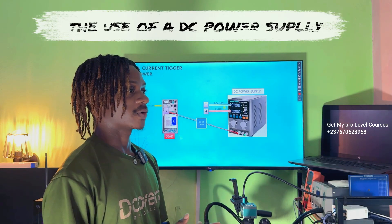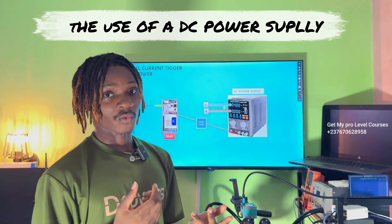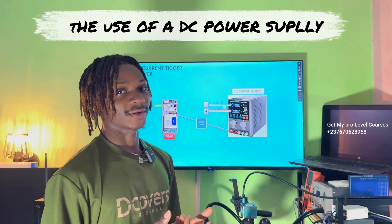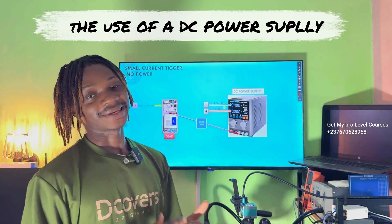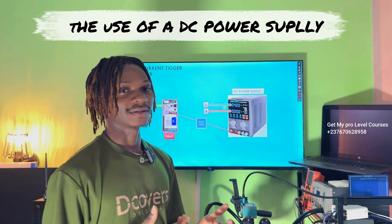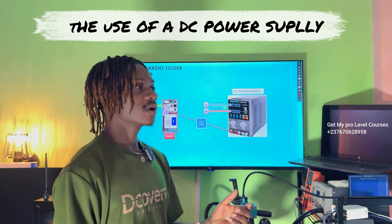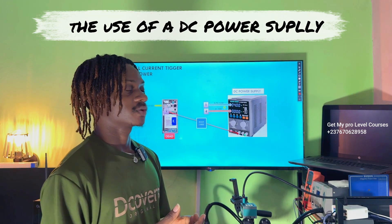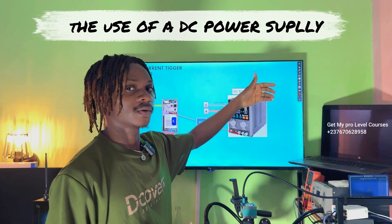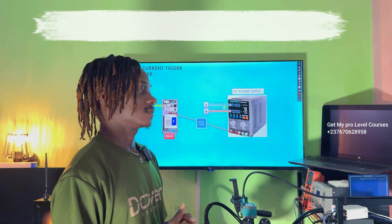When you see a specific current reading, you know where to troubleshoot. You have to understand: if the power manager is okay, what current consumption should you see? If the CPU is fully initializing, what current should you get? If the RAM and storage are fully working, what current should you get? And when the display is supposed to light up, what current do you expect? Knowing all this, you will know that some phones that appear not to switch on are actually trying to boot, but are being blocked at the display stage — so you can pinpoint the problem to the display section.